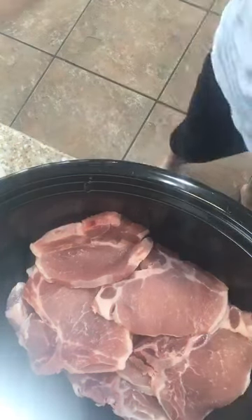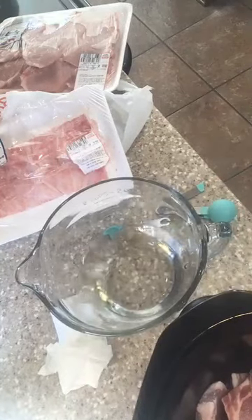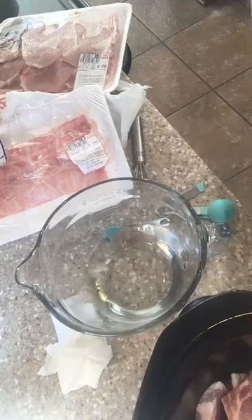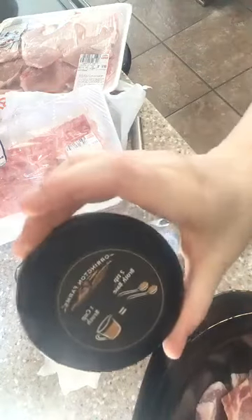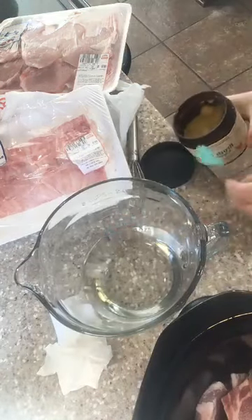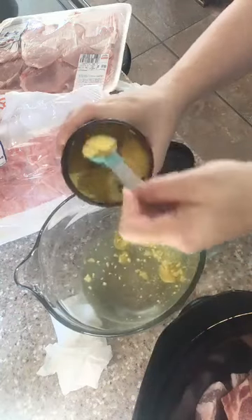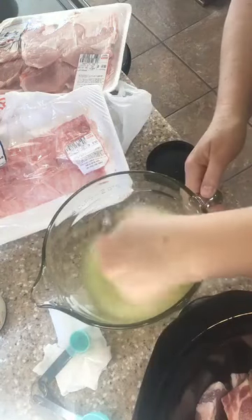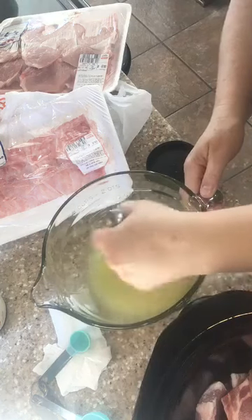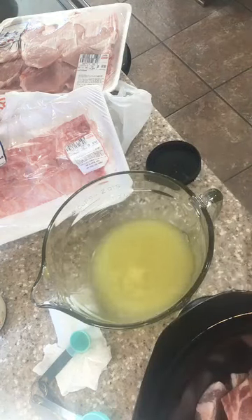We're going to add to this — I've got my water here. I'm going to make two cups of chicken broth, so I've got two cups of water in there. The lid says for every one cup of water we use two teaspoons of our broth base, so there's two cups in here, which means we need four teaspoons — one, two, three, and four.